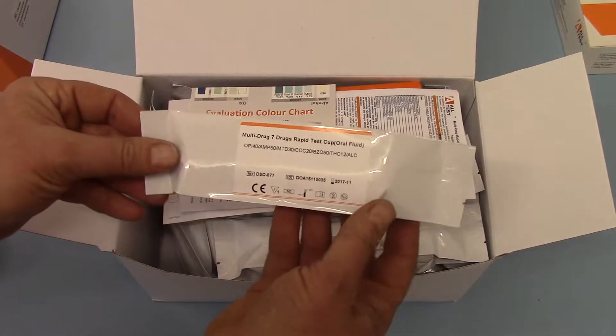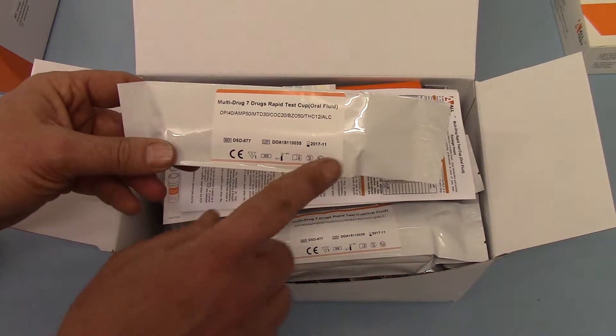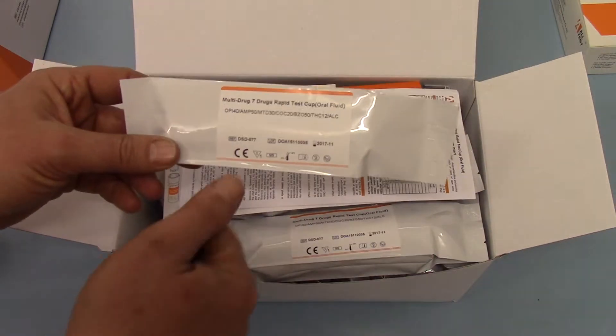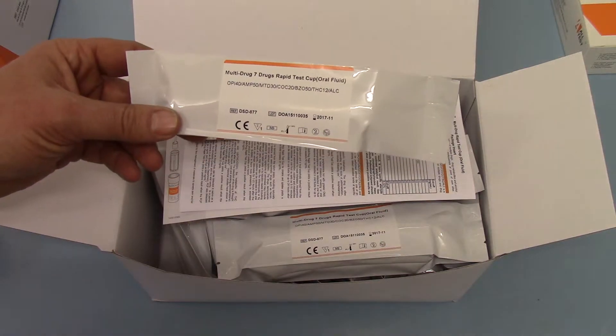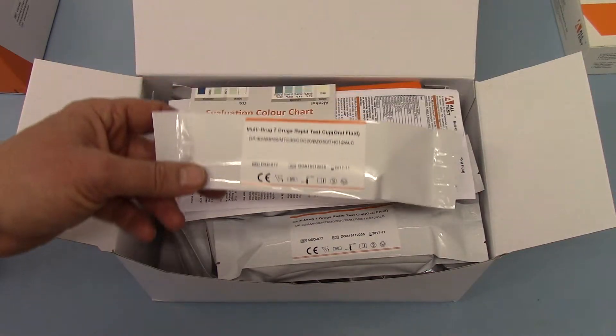And then you get 20 of these individually foil-wrapped 7 drug tests, with the expiry date, lot number, the catalogue reference, all the in vitro diagnostic CE references, and the list of drugs screened for again.